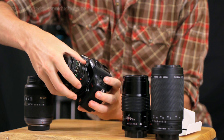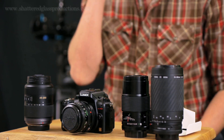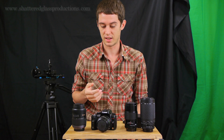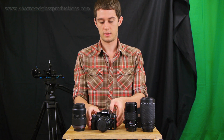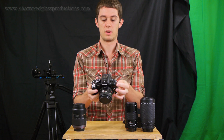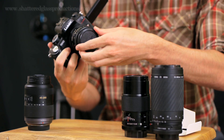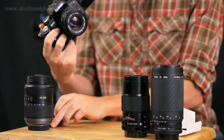Throw it on your GH2 just like it would go on any other Micro Four Thirds mount — and boom, there you go. You've got a Canon FD lens on your camera. There is a crop factor, so this looks different on your camera than it would on a Canon camera, but it looks just great, and as long as you're aware of that crop factor you can use it to your advantage.